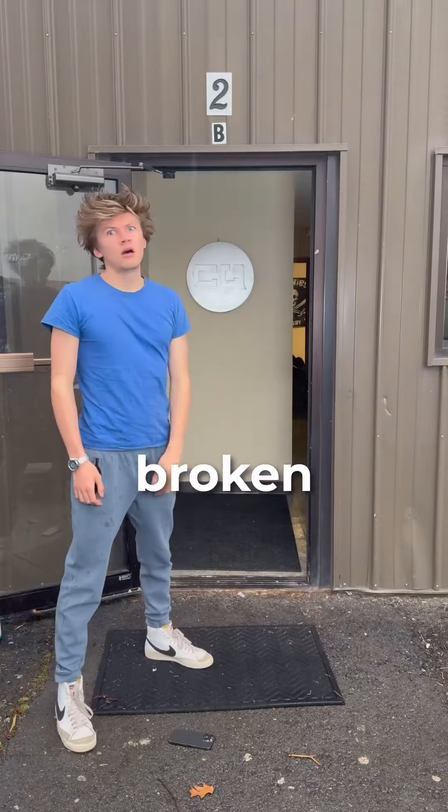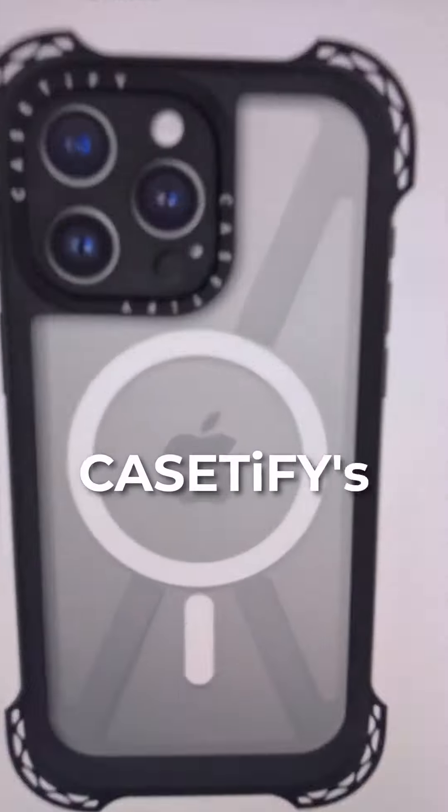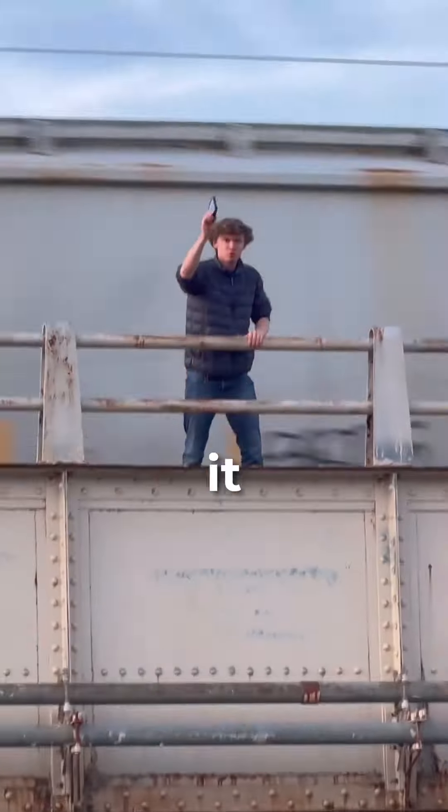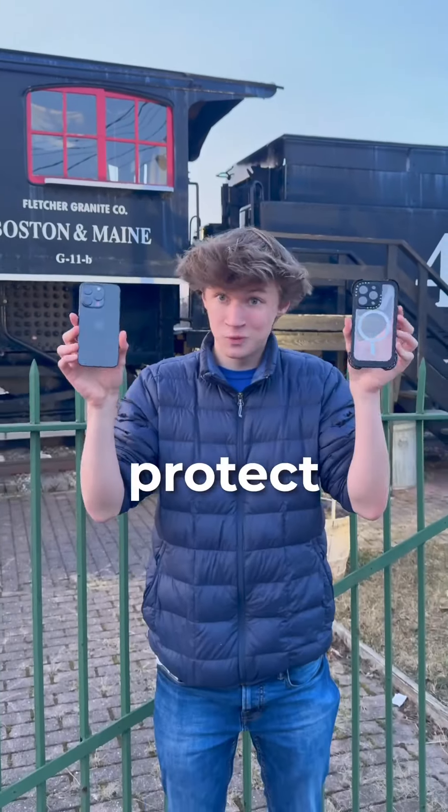Has your phone ever slipped out of your hand, leaving you with a broken screen? Because this happens to me all the time. So I decided to order Caseify's new Ultra Bounce case and drop it from three heights ranging from 10 to 30 feet, to see if it could successfully protect my phone.